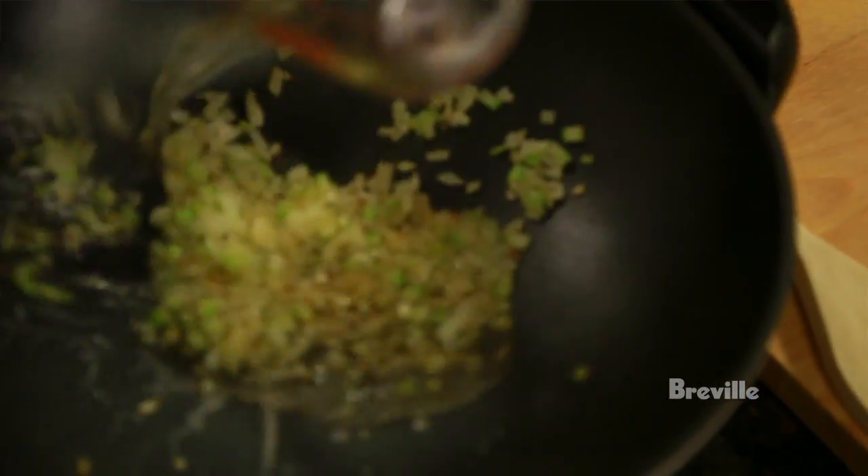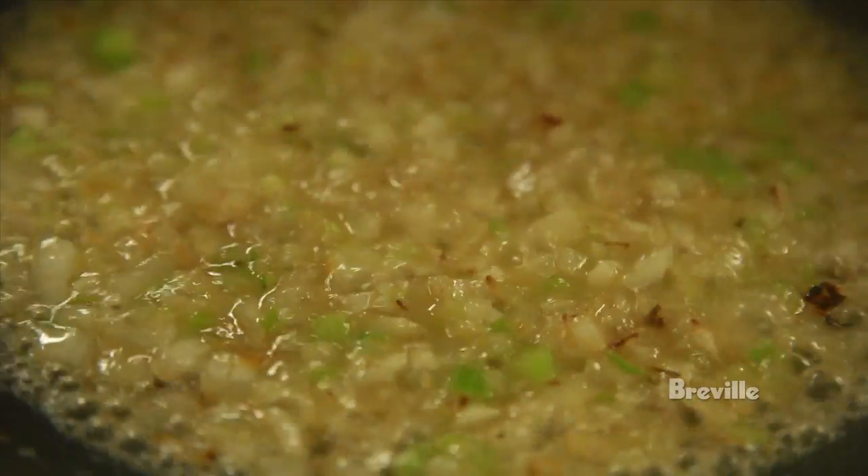We're now going to add half a cup of white wine to the wok. We're going to let that bubble away till it's virtually all evaporated. Now our wine's virtually all reduced.